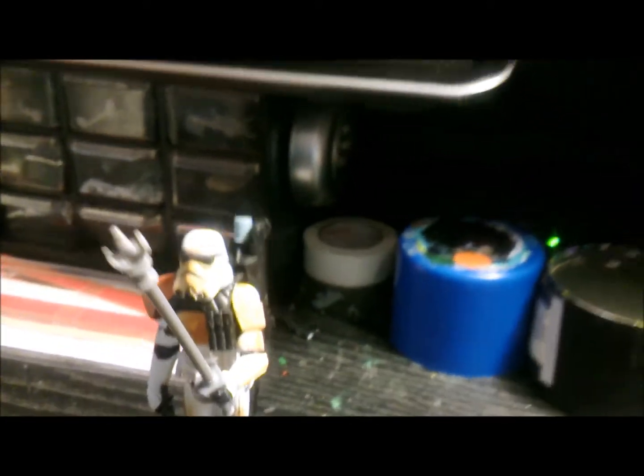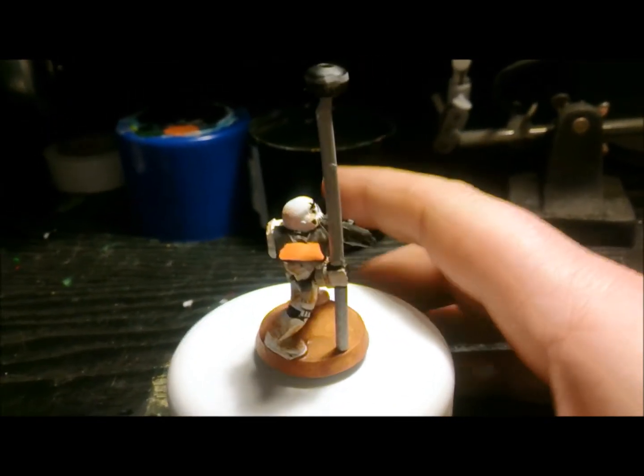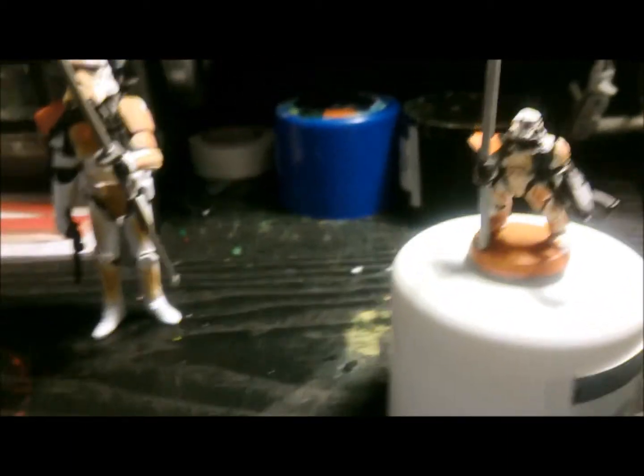Did all the extra little details around the helmet like you'd see on that guy there, a bit of weathering and what not, and I cut the magazine off and put it on sideways for the E11 blaster.